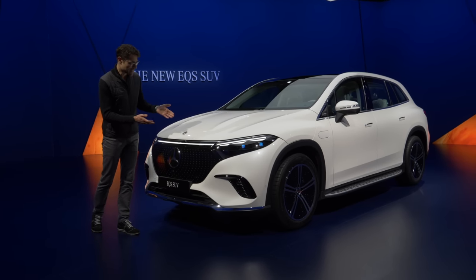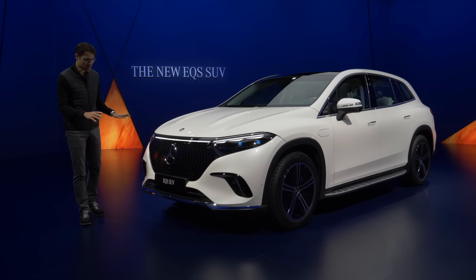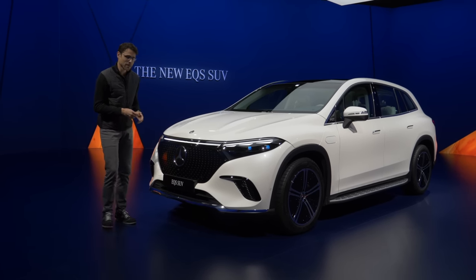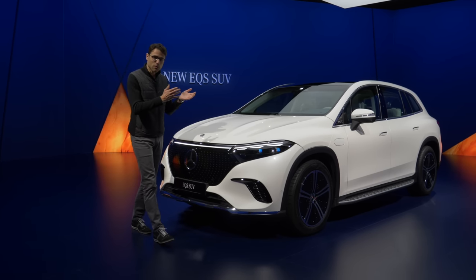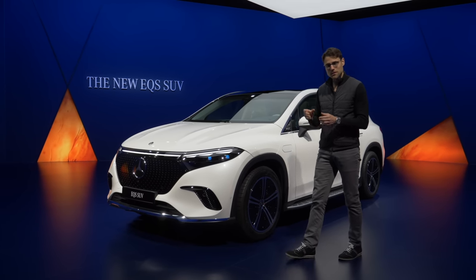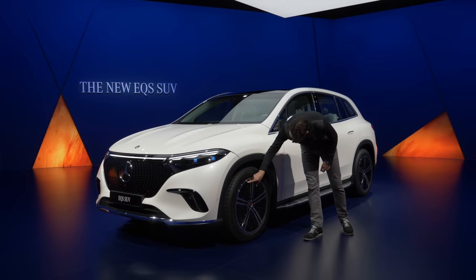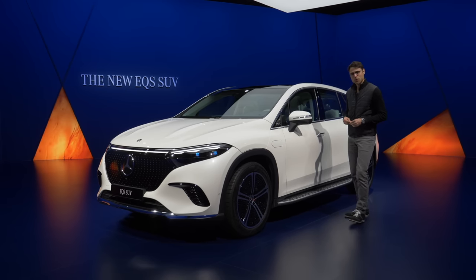Here we have a different color — diamond white — and this is the electric art line on the exterior, whereas the other car had the AMG line. You can see the lower graphic here is different and looks a little more elegant. You can also freely combine the different lines: for example, AMG line on the exterior but not on the interior. These are the 21-inch wheels with a multi-star pattern, also with an aerodynamic focus.